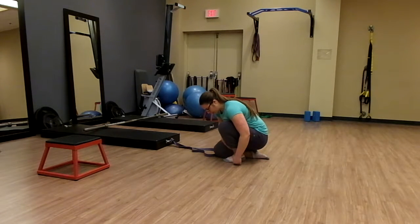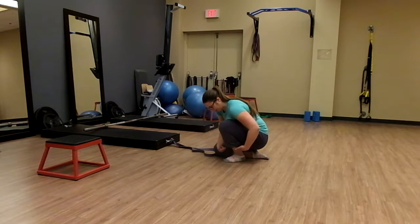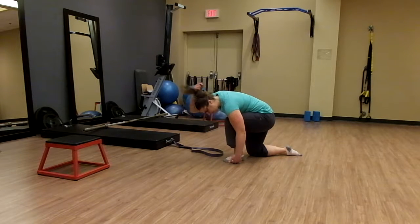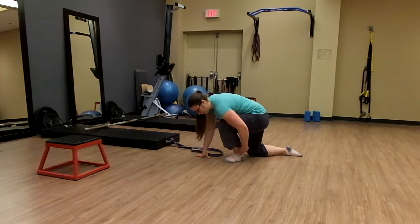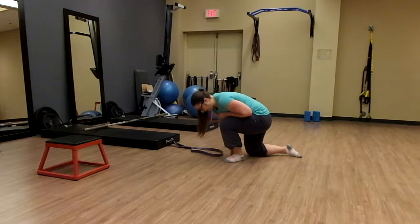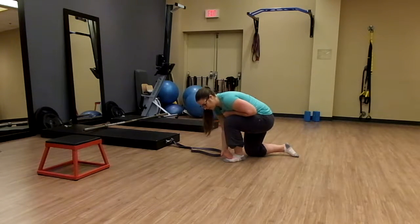From this position I'm going to do my PAILs portion first, so I'm going to contract all the muscles on the back of the calf. I'm going to push my foot into the ground like a gas pedal — pushing as hard as I can, pushing down into the ground — careful not to lift the heel.